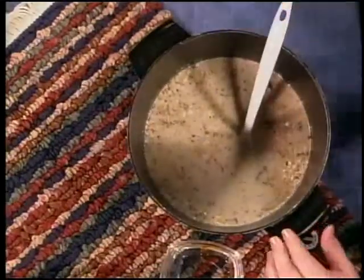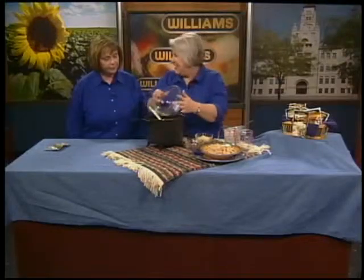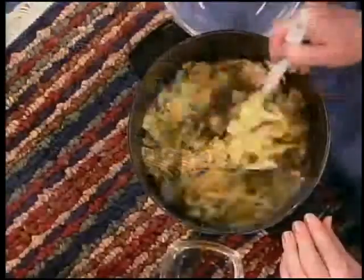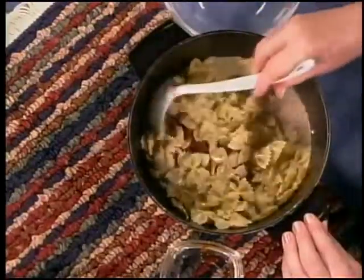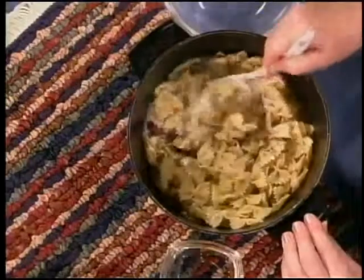Once it thickens, I'm going to go ahead and add some cooked pasta — any shaped pasta that you might like. At our house for this recipe we'll often add sliced artichoke hearts, or if I don't happen to have chicken on hand I'll substitute ham for the chicken and it makes a tasty pasta dish.